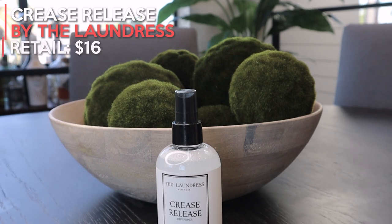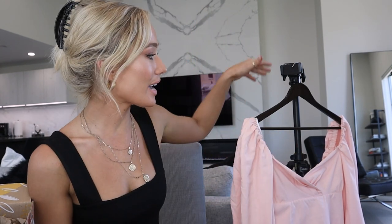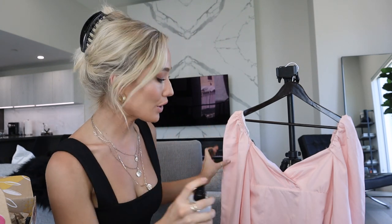This next product is called Crease Release. I had never heard of it before, but it retails at $16. It's great for apparently getting rid of moderate wrinkles in clothes when ironing is not an option, and it has a clean laundry smell. I put it to the test — I sprayed it on a dress with moderate wrinkles from about six inches away. I'll show you the results at the end of the video.